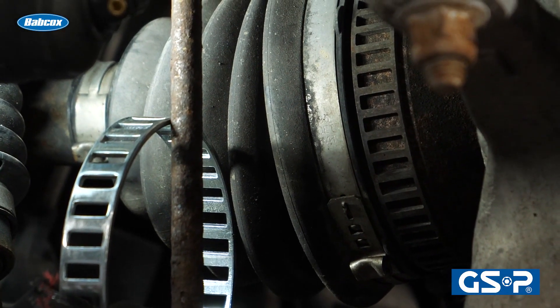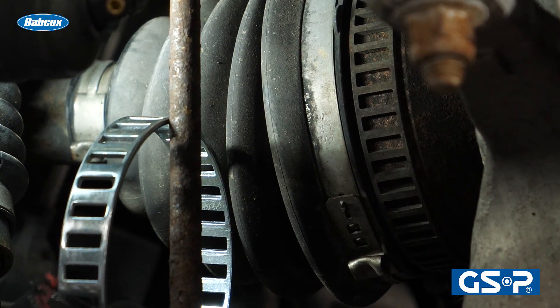The outboard CV joint typically has a reluctor ring on it. This reluctor ring has windows — these little bars that go by the wheel speed sensor that is connected to the ABS modulator — and it changes a wave pattern.